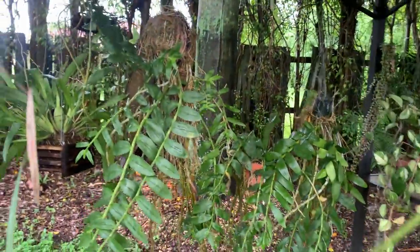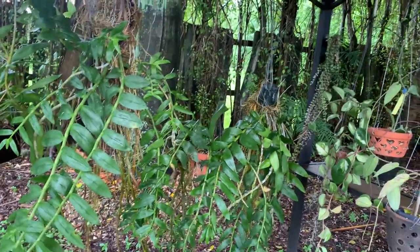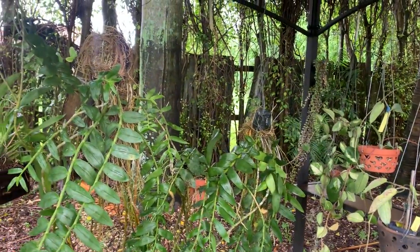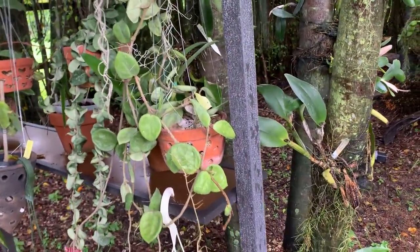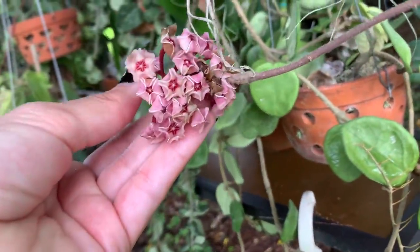These are all my dendrobium nobilistums — they look amazing right now while they're green. They start losing their leaves around February and March, and then I'll hopefully get flowers in April. And this is my Hoya — it's already starting to fade.